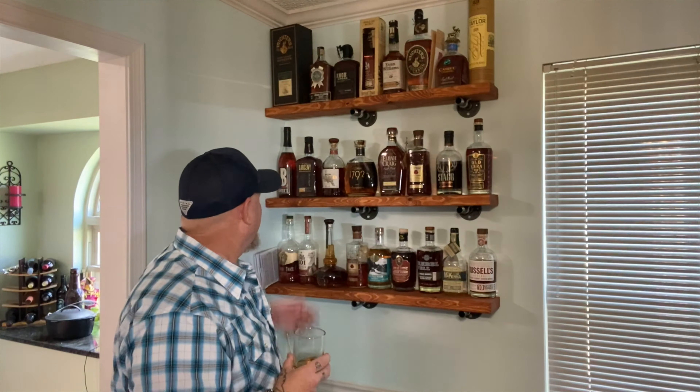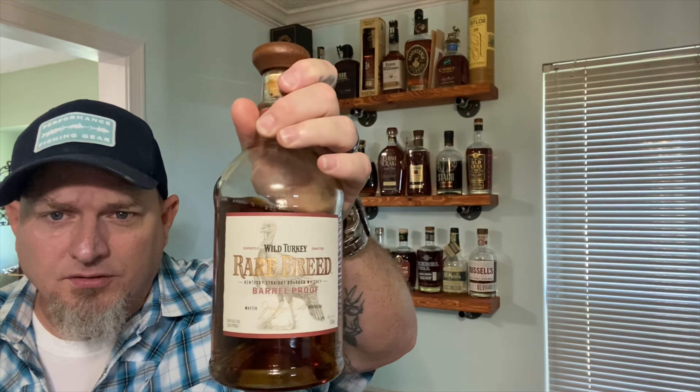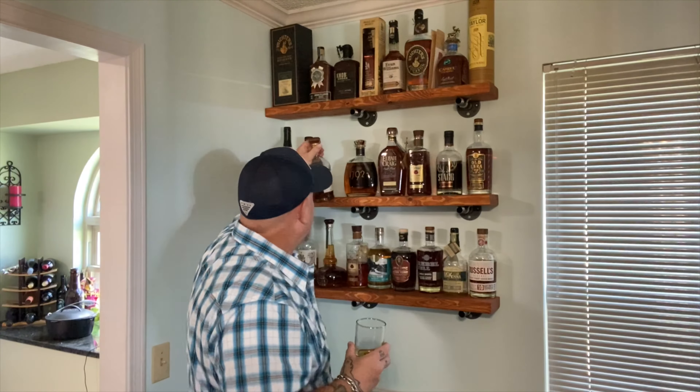It's almost turkey season — did you all know that spring season's upon us? So for that I got some Wild Turkey. This is what we're drinking today: Wild Turkey Rare Breed, 116.8 proof. It's about a $40 bottle — probably the best value bourbon in the world right now, at least in my opinion.